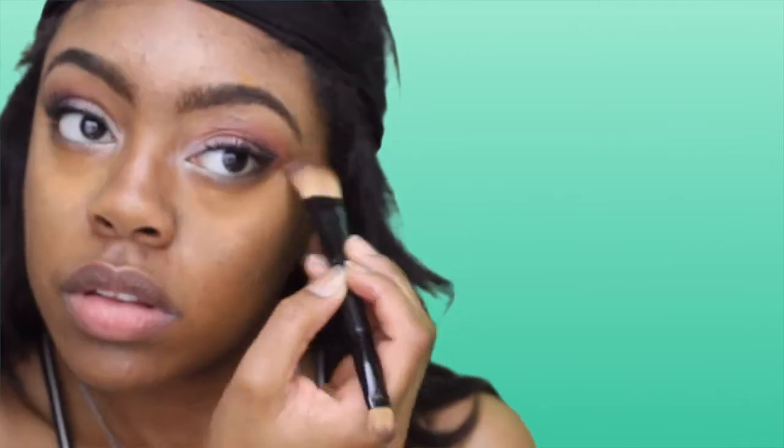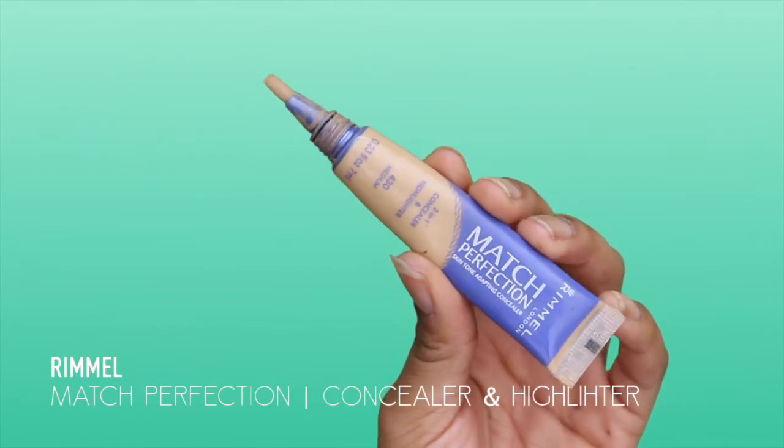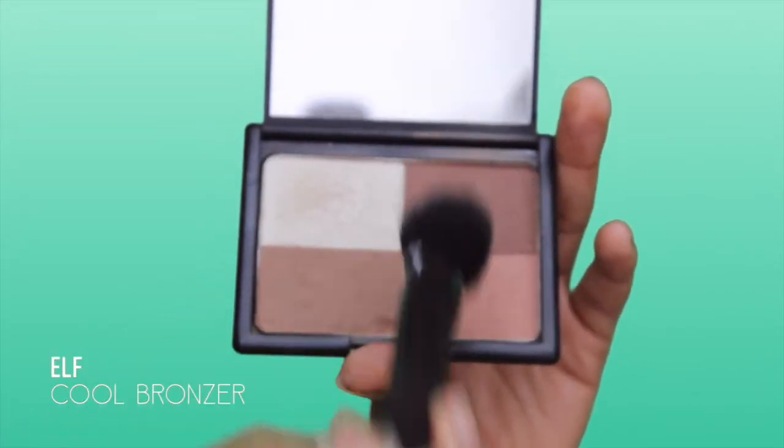I put my foundation on — I used the Fit Me foundation — and now I'm going to put three different concealers on. I have one from CoverGirl, my LA Girl concealer, and an ELF concealer, and I'm going to put those underneath my eyes to give a nice natural highlight. Then I'm going to use the Rimmel Match Perfection concealer to make that highlight a little bit brighter.